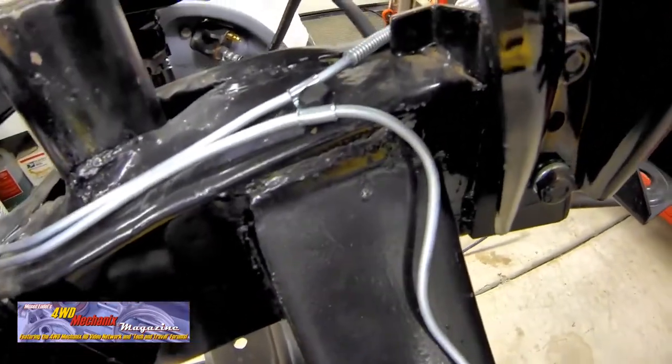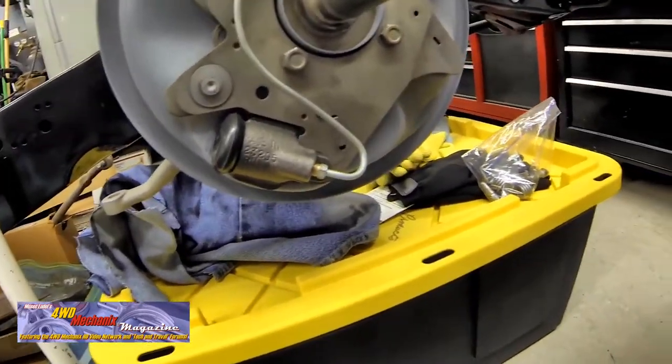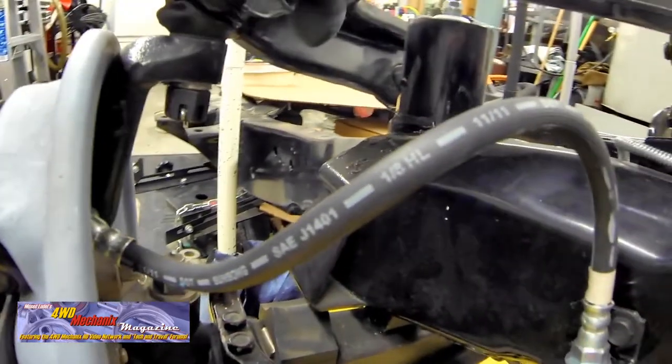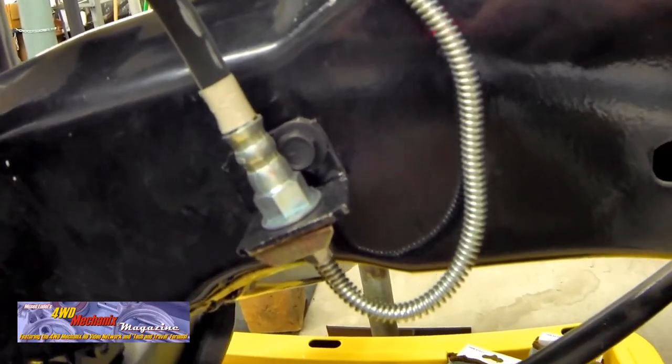I used detailed parts schematics, shop manuals, and images of stone stock vehicles to determine the proper routing of the tubing. I made several improvements implementing safer practices for routing the tubing. The appearance is much like stock with subtle nuances that improve the safety and reliability of this single braking system.